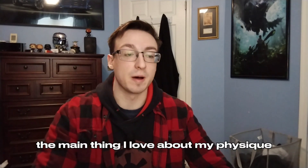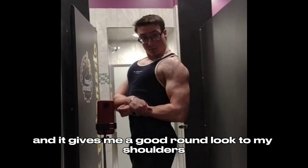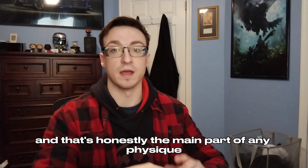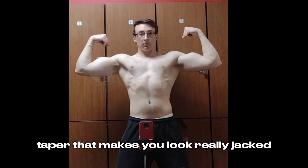The main thing I love about my physique is I've always had good striations in my shoulders, and it gives me a good round look. That's honestly the main part of any physique — having good shoulders helps you have that V-taper that makes you look really jacked.